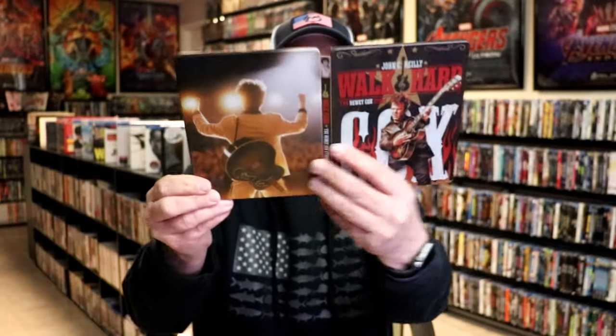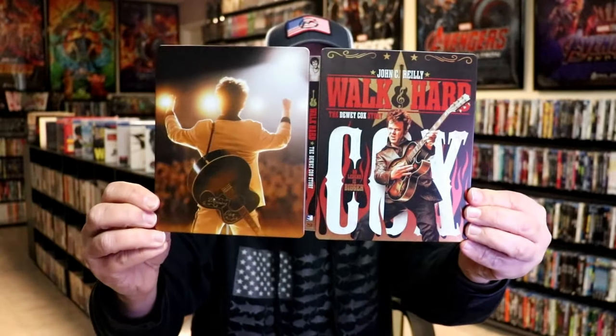So overall, I think this is a beautiful looking Steelbook. I'm very happy to have this in the collection. I've never had this film in the collection before, so this is the first time that I'll be able to see this, and I'm looking forward to checking it out.